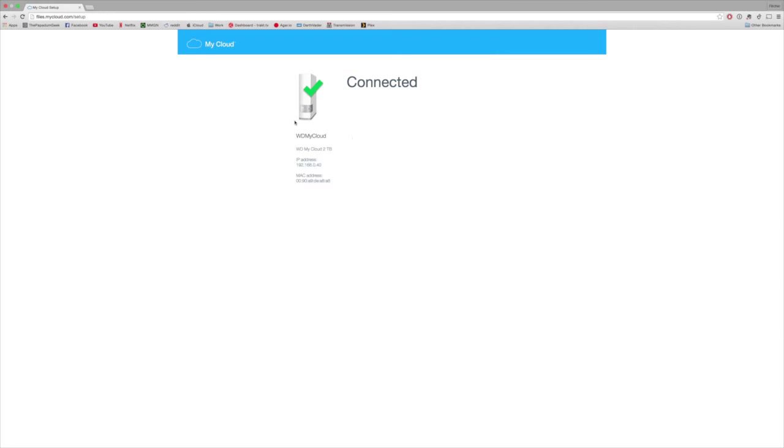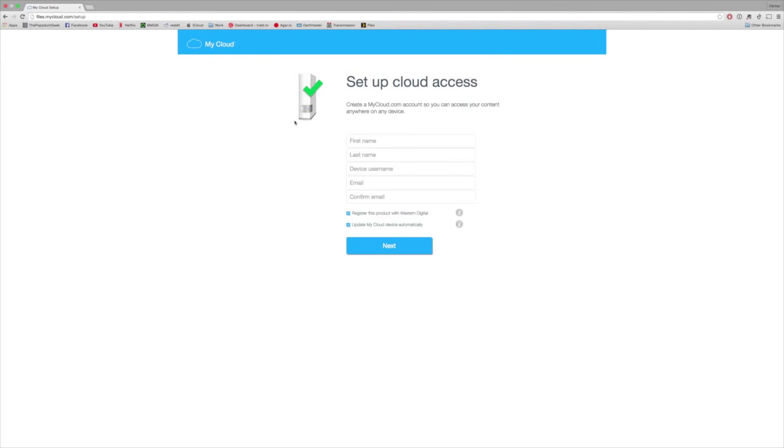Now, if your device doesn't show up here, what you wanna do is disconnect the My Cloud power and reconnect again. From here, if you're on Chrome and you have autofill ticked, all you have to do is type in your first name and Chrome will fill out the rest — unless you don't want to put your real details, but I highly recommend doing that.